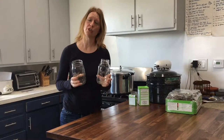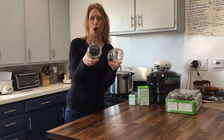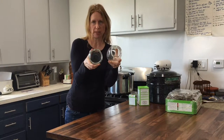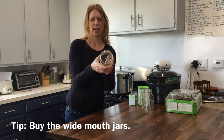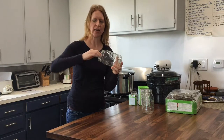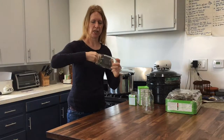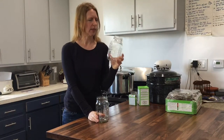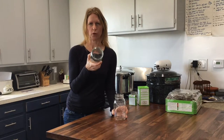Before you purchase your jars for the first time, take a look at the rims. On my right is a wide mouth rim, and on my left is a regular mouth jar — you can see it's a little bit smaller. If I could do it all over again, I would purchase only wide mouth jars. When you're actually canning, a lot of times you have to get your hand in there to drain juices, or if you're making sauerkraut you have to pound things in — and you just can't fit your hand inside a regular mouth jar. So if I could coach you on one thing: buy the wide mouth jars from the get-go.